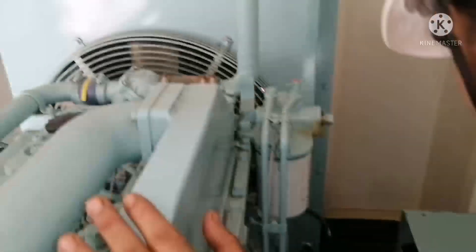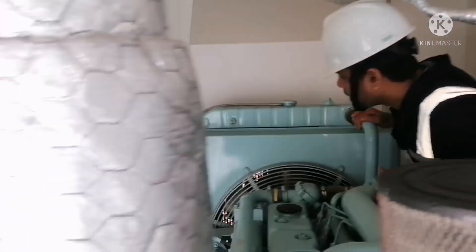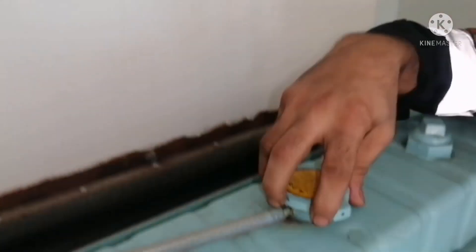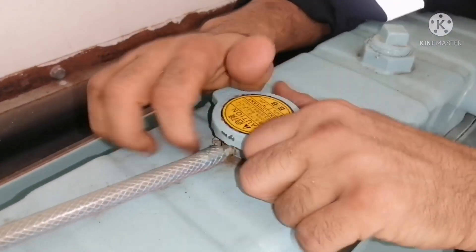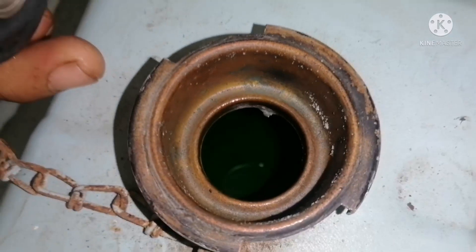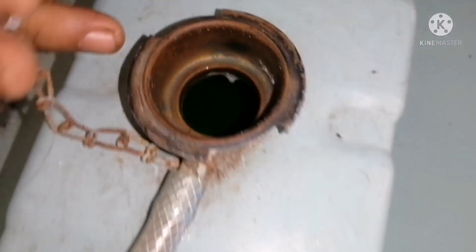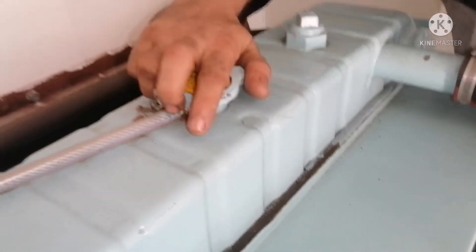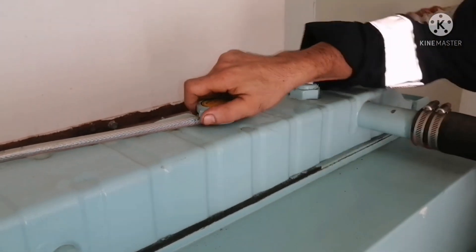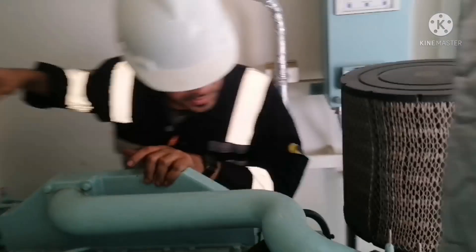Next, check the radiator water level. This is a water-cooled engine. You can see the radiator level is okay — there is green coolant visible. You should not remove this cap when the engine is hot. All three checks are done and you should have a general look at the generator condition.